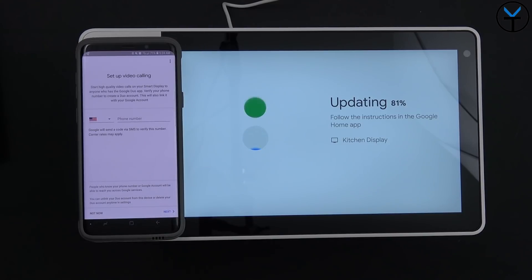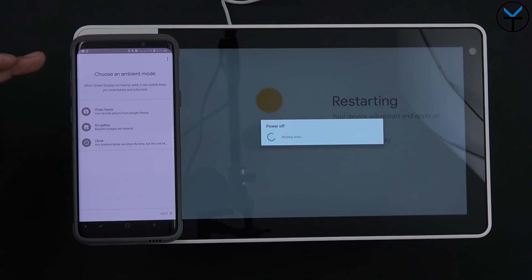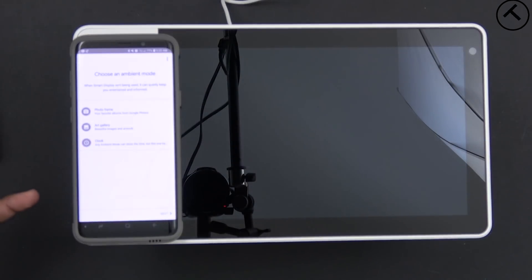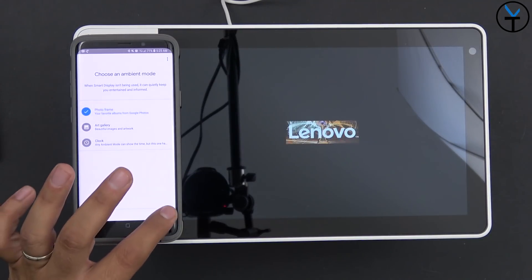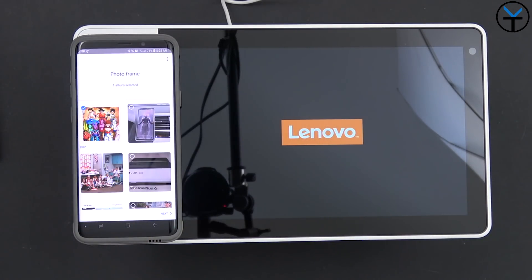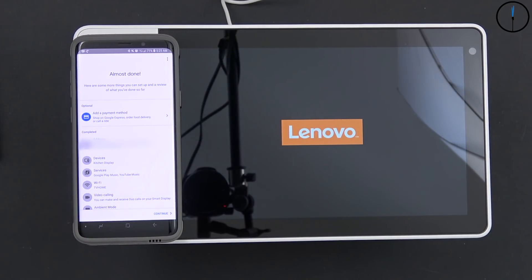One of the first things I noticed is setting up video calling — it sent a verification code and authenticated my account. Then I choose an ambient mode: art gallery, photo frame, or clock. I'm going with photo frame and selecting my DBZ folder I've already set up. You can also add a payment method for shopping. I hit continue and it installs a final update.